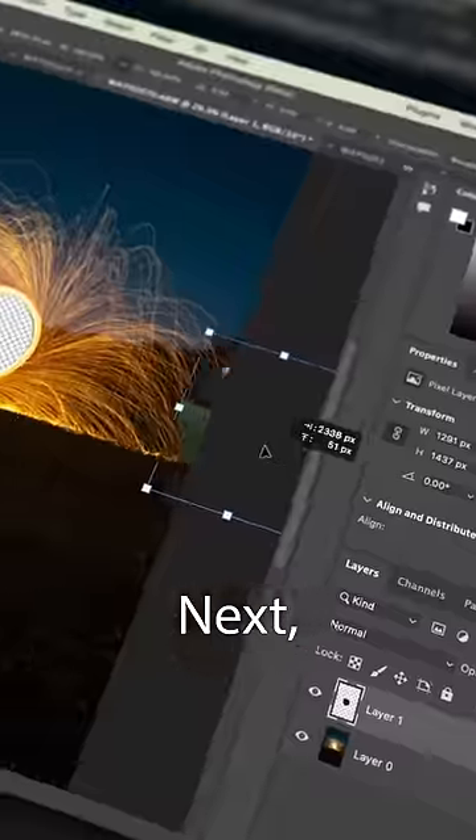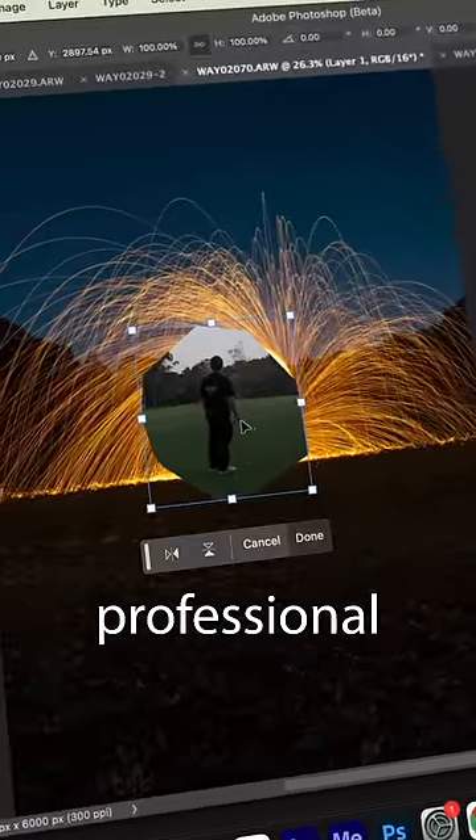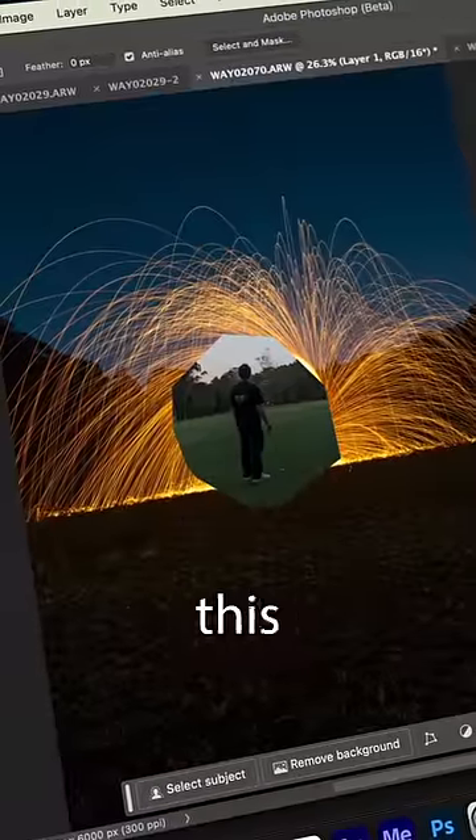I brought it all into Photoshop and started by removing the inside of the portal. Next I added me in with my professional Photoshop skills, and this is the result.